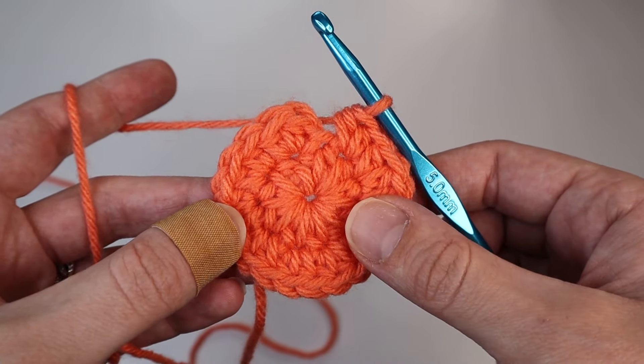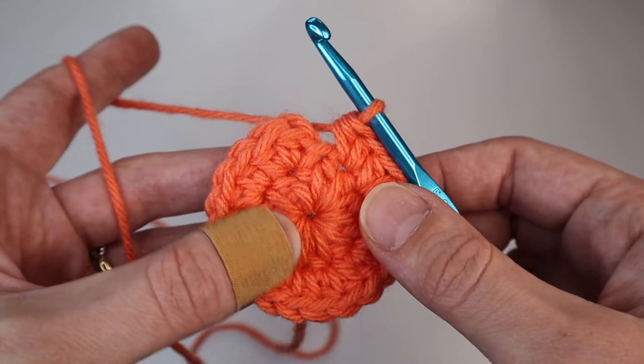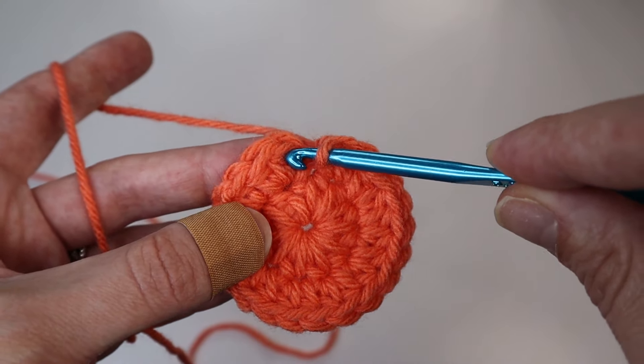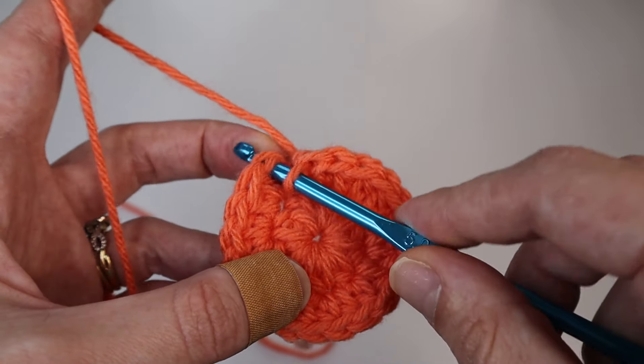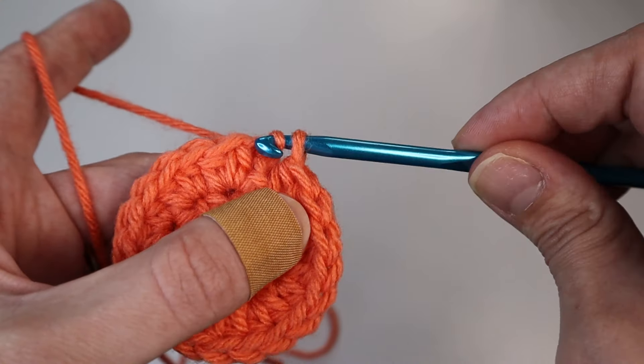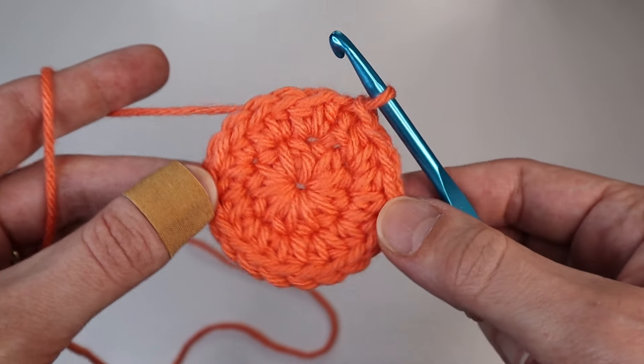To close up this round, do the same as the previous round: slip stitch the first half double crochet you created. Find that first stitch, insert your hook, yarn over and pull through the stitch and your loop on the hook. That's how you close up the round.